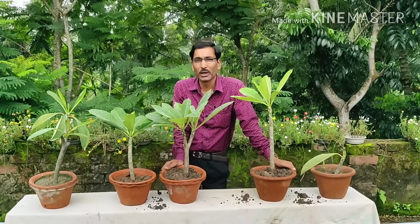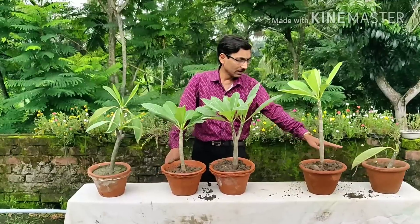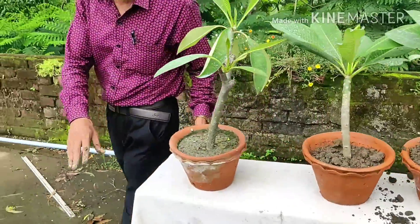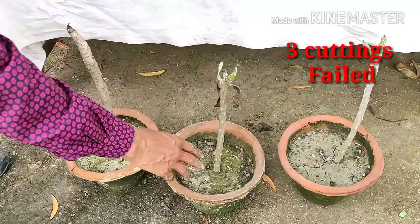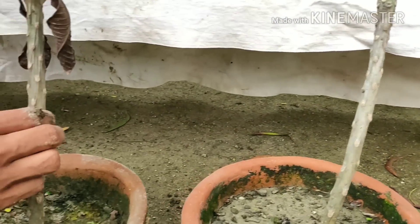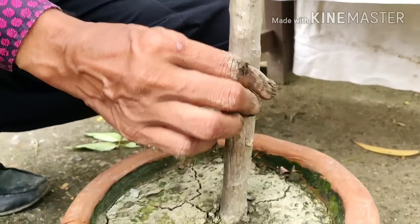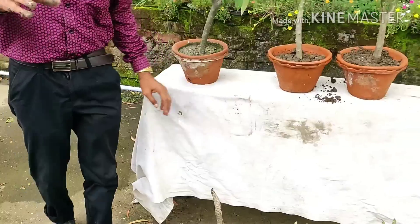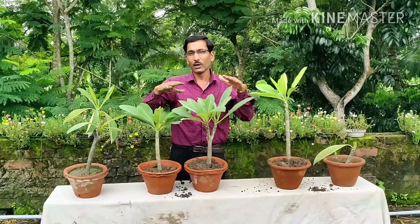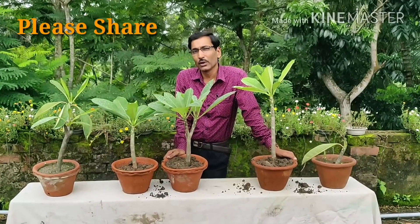I have shown you how to make cuttings of Plumeria, Champa. Out of eight cuttings, five have grown well. Three did not develop because I watered them several times — their stems turned soft and rotten. Five cuttings grew successfully. If you maintain proper temperature, water in low quantity, and don't expose the plants to extreme heat in summer, you will get better results. So if you maintain the plants well, hopefully all five or more cuttings will be fine.